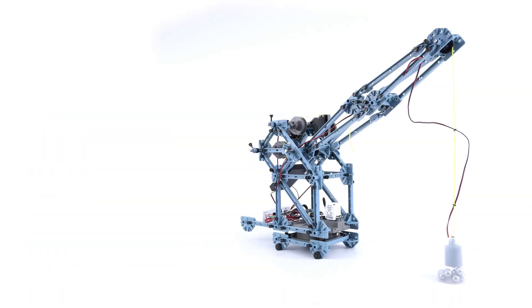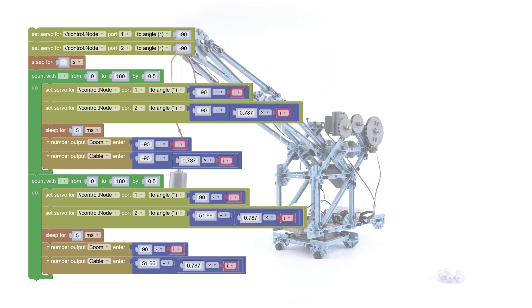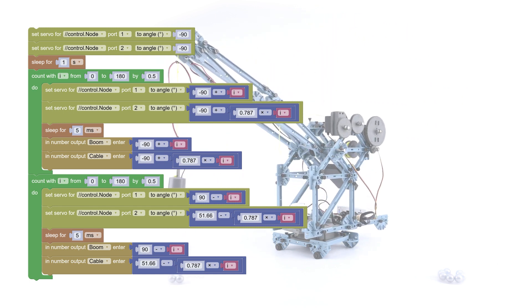Students can program the crane to detect and pick up objects by writing their own Blockly code embedded in PASCO Capstone and SparkView software.